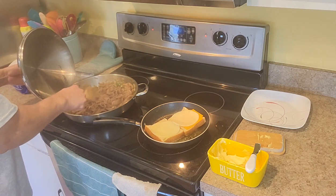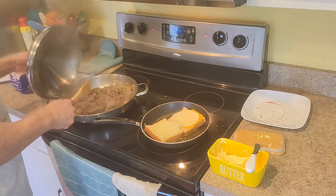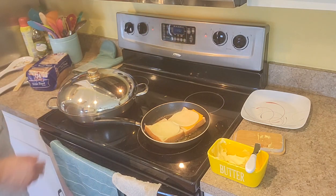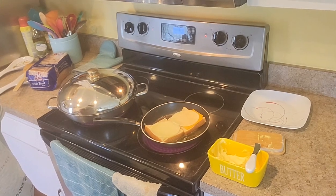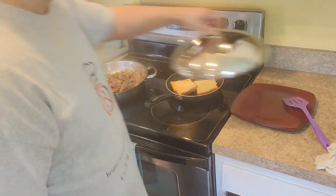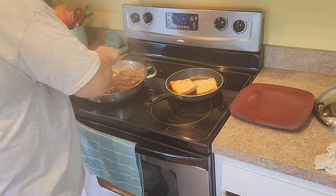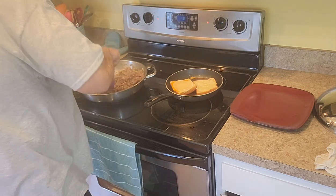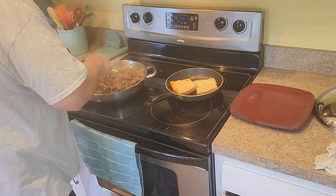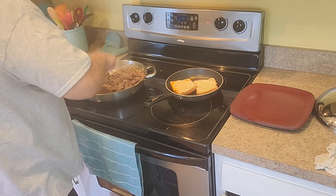I like the chuck steak — you can cut it real nice and thin, it doesn't take long to cook. We got the beef nice and tender. Oh yes, my green peppers and my onions. You can use mushrooms too if you want, or whatever vegetables you make with your cheesesteak filling.